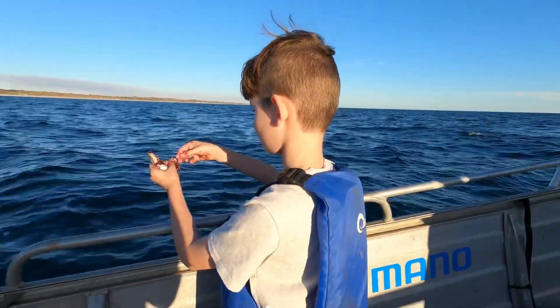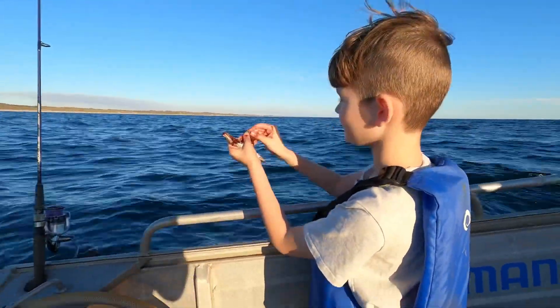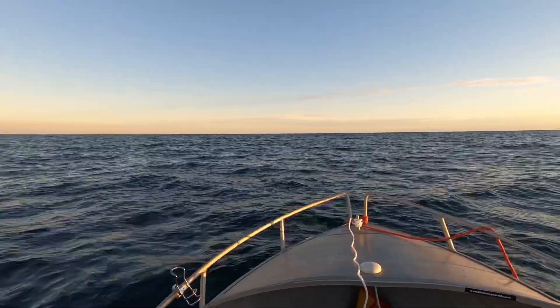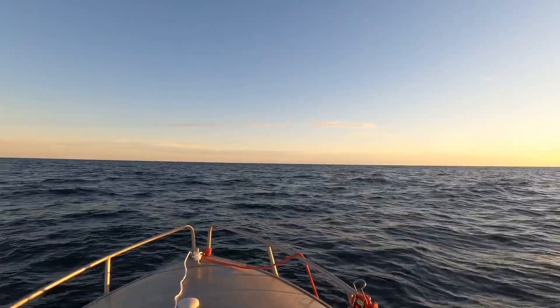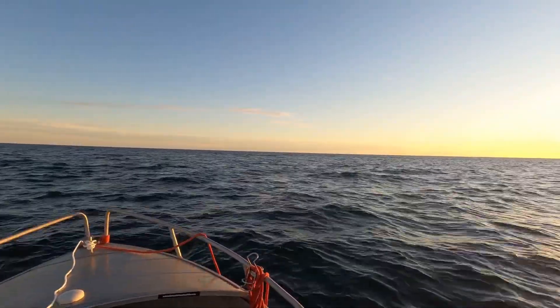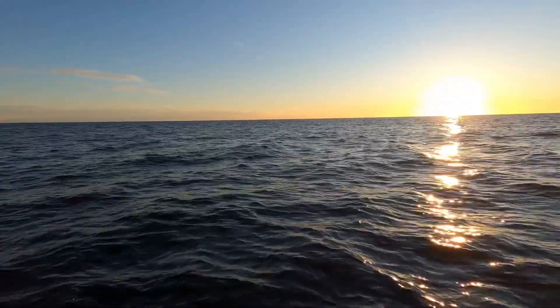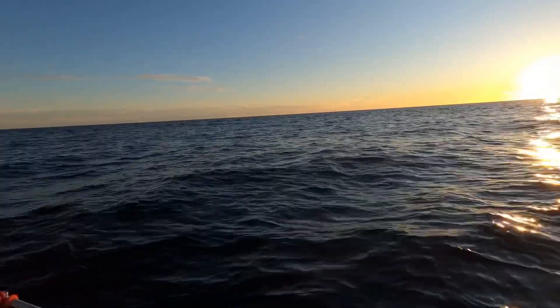That's some good burly. If you see skippy we'll swap the squid jig out. It's not too bad out here but the weatherman told us it was going to be glassy and absolutely stunning — it's definitely not that, but it's pretty nice.